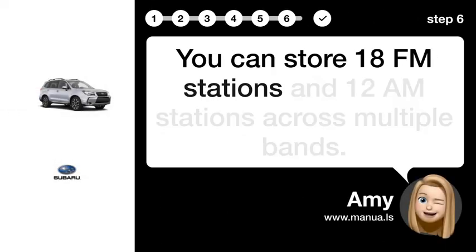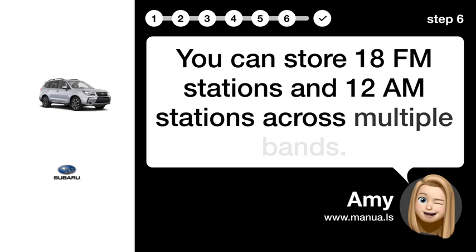Step 6: Store more. You can store 18 FM stations and 12 AM stations across multiple bands.